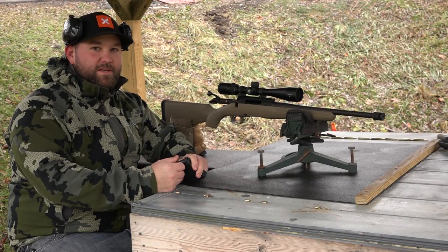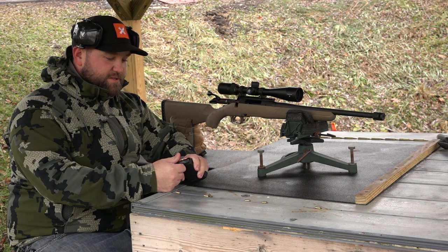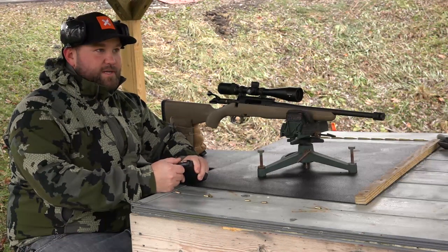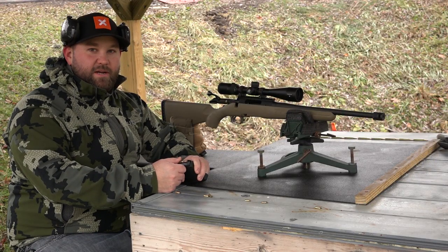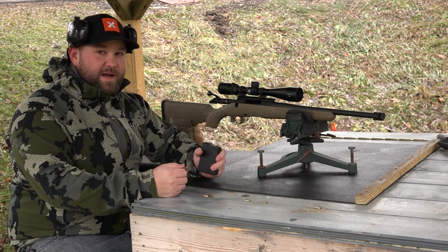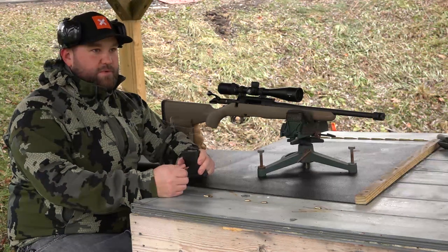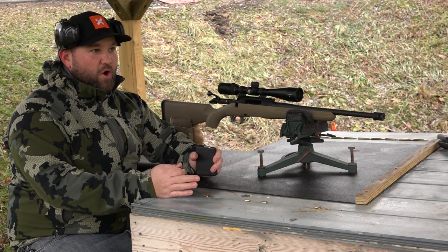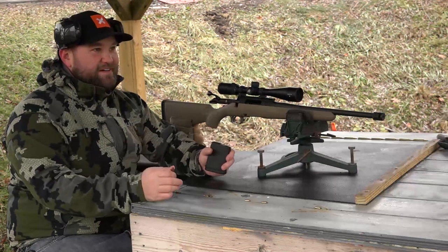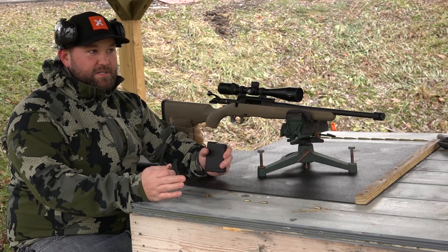Hey, what's up guys, this is Garrett with Chuckin TV. I'm back in New York for Christmas break. New Year's Eve is two days away and we got a little break in the weather. This is going to be a follow-up video for the Ruger Ranch. We shot this video before and the box was just being opened — we didn't even clean the gun, like anyone out there would potentially do, and we tried to get accuracy literally straight out of the box.